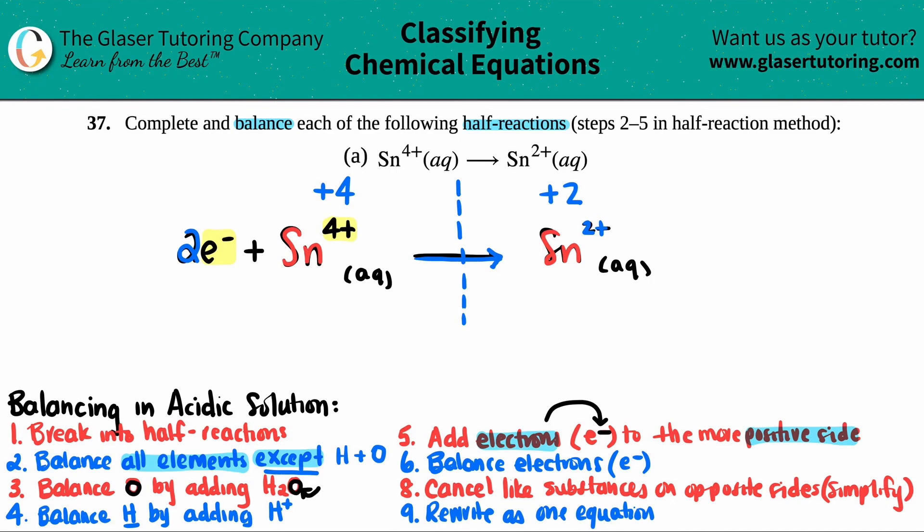In this case we only care about balancing the actual half reaction, so once you start adding electrons, that's the end. The final answer is: 2e- + Sn4+(aq) → Sn2+(aq). Look how easy that was!